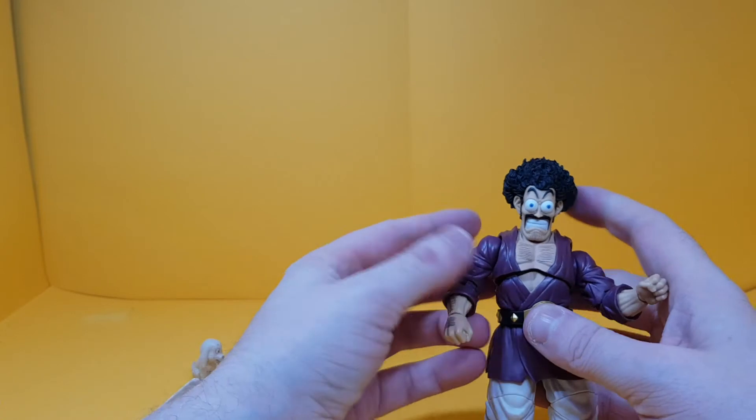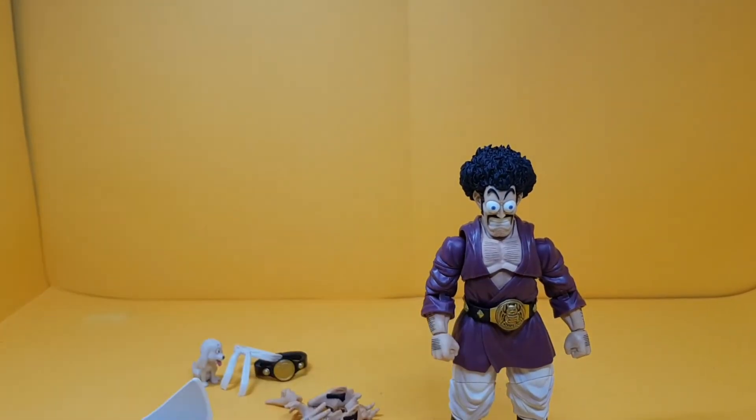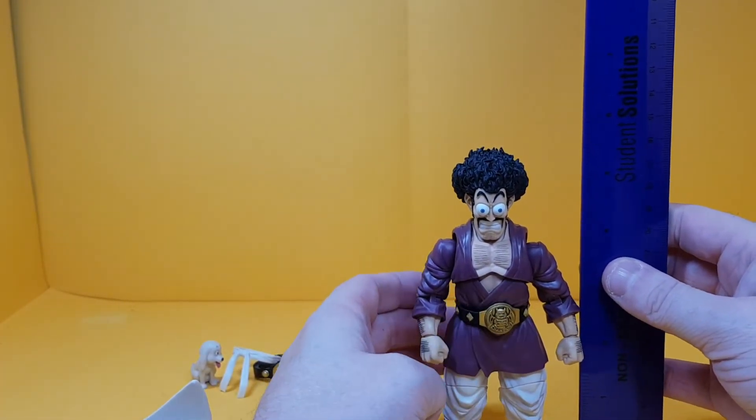He's really really cool. Height-wise, I can't take him seriously with that stupid face on him, so maybe I won't leave that face on. Height-wise we're looking at just about five and a half inches.